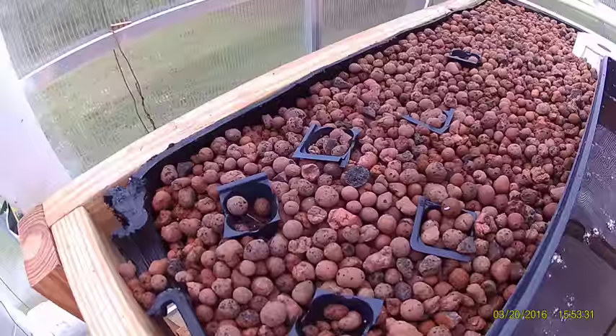We start them in these little seed pots and then when they come up we pull them out and put them straight in the gravel.